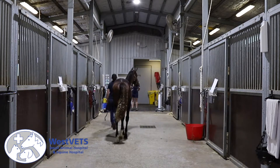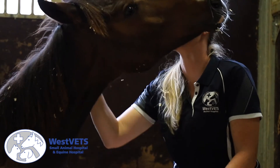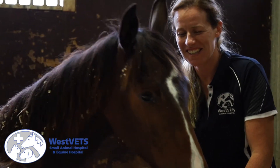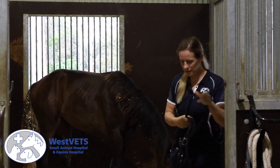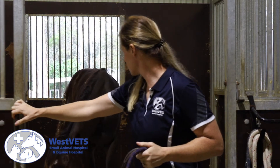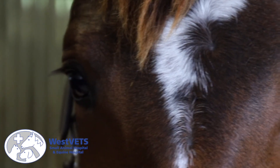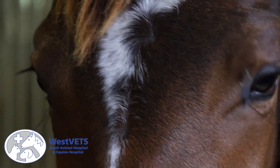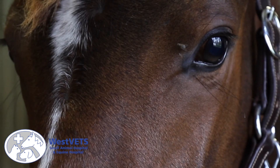Luckily, her owner has been very patient and really wanted to stick with her and see what she did, and we definitely appreciate dedicated owners and cooperative patients. Luca has been very, very good to handle. She's been just happy and lets you help her. I think she might not be an athlete, but she will be a happy horse that can enjoy her life, and that's all we can ask for. Thank you.